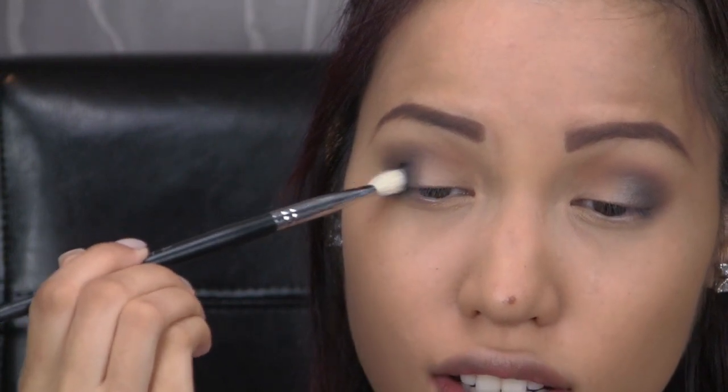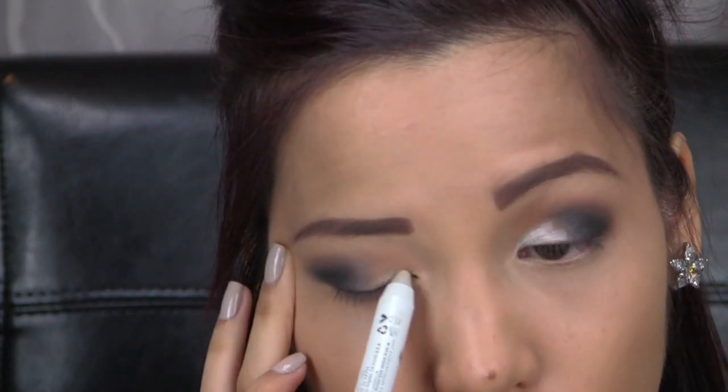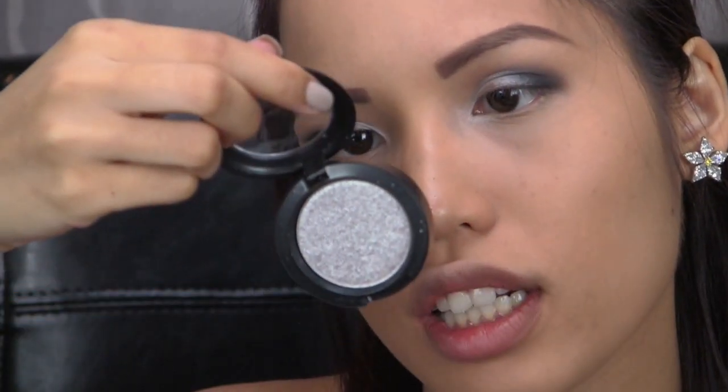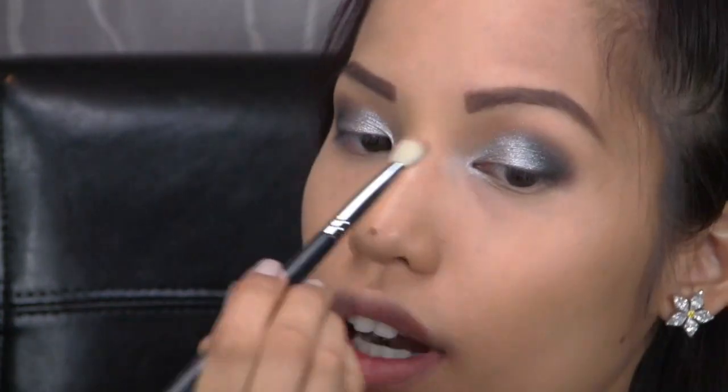I'm applying the NYX Jumbo Pencil in Cottage Cheese — a shimmery white or light silver — onto the empty portion of my lid and inner corner. This gives the lid shadow something extra to stick onto. For the lid color, I'm using a pure silver — MAC's pressed pigment in Enlightening — applied wet for a more metallic finish. I spritz my brush with setting spray, then pat the silver over the jumbo pencil base. Going back in with the brown crease color to help the silver shadow blend together.